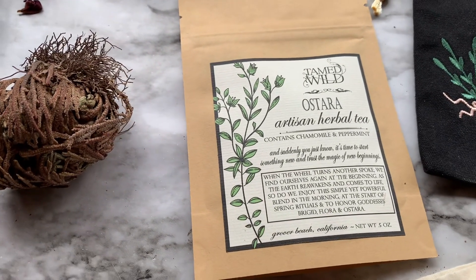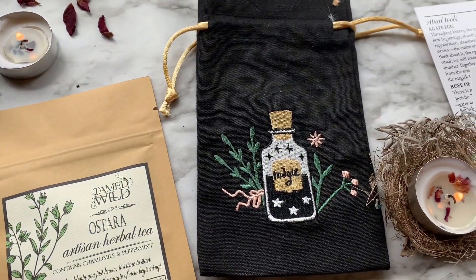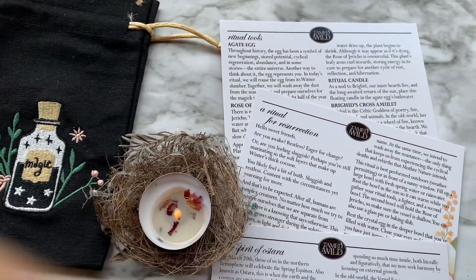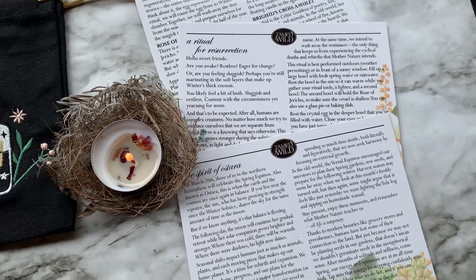That is all I have for you today from the March Tamed Wild box — all about Ostara and the magic of resurrection. Definitely let me know what you guys thought about the video down below in the comments, and also let me know what your favorite item from the box was. Don't forget to like and subscribe and all that good stuff.